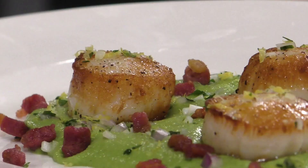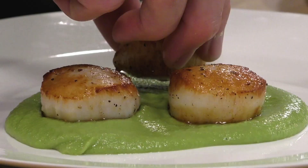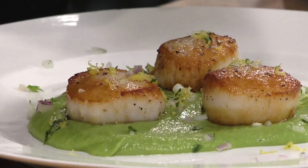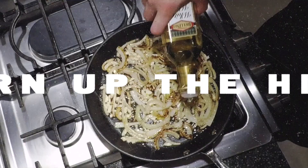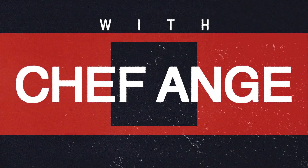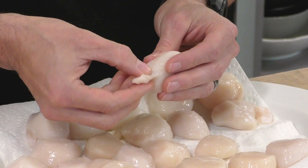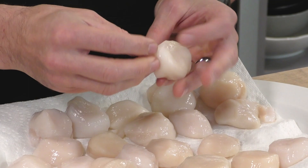Scallops are one of my favorite proteins to work with — they're super delicious all on their own and they don't need much. In this video I'm going to show you a really awesome seared scallop dish made with a beautiful pea puree, dressed up really pretty. You're going to think this came out of a five-star restaurant, but you just made it in your house in 15 minutes. For the full ingredient list, check the description box below — but enough talking, let's get cooking.